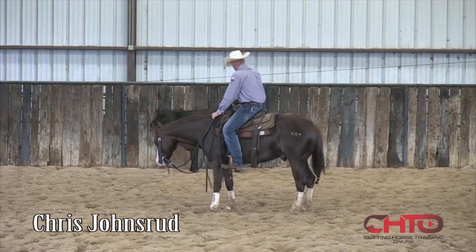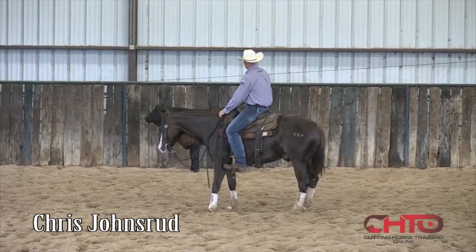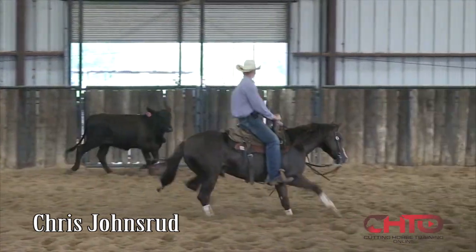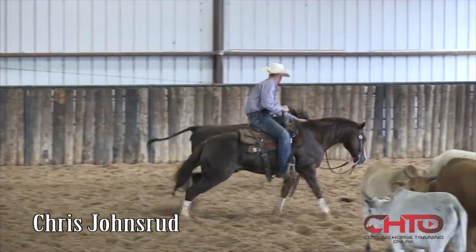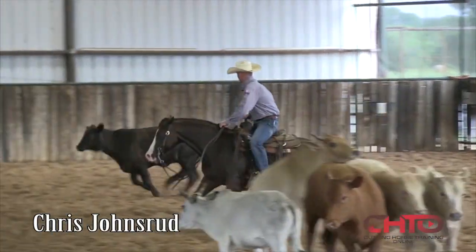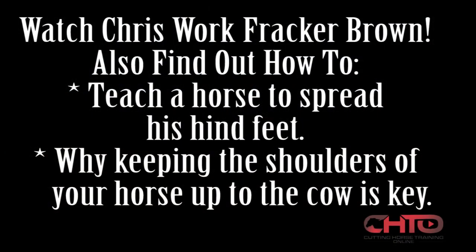He's being real good right here. Now I'm just going to have Kelly come in and start moving this cow just a little bit for me. Turn back for me and I'm just going to find a spot to quit. Have a good day. Bye.